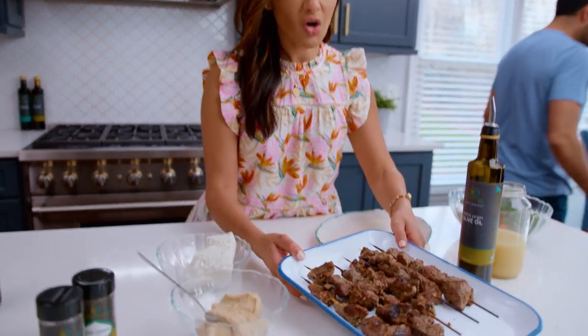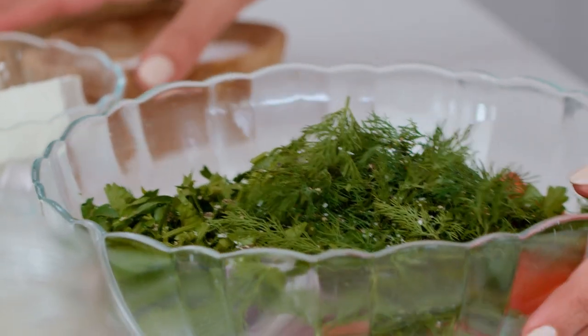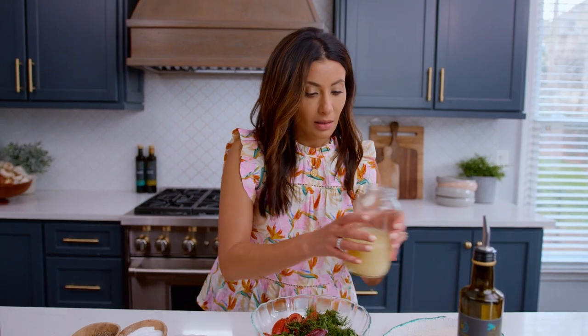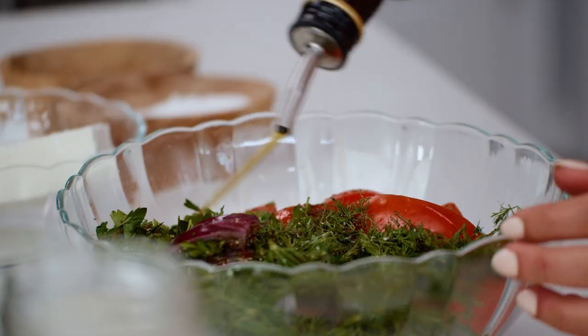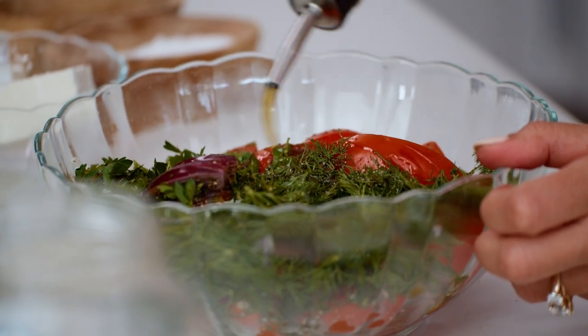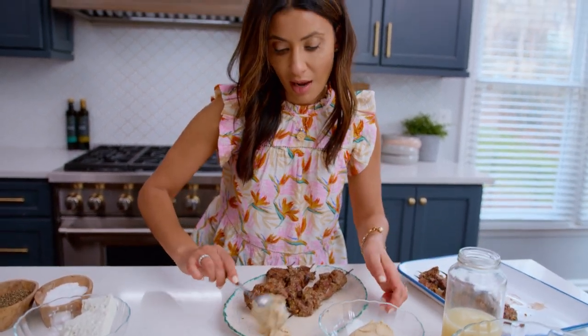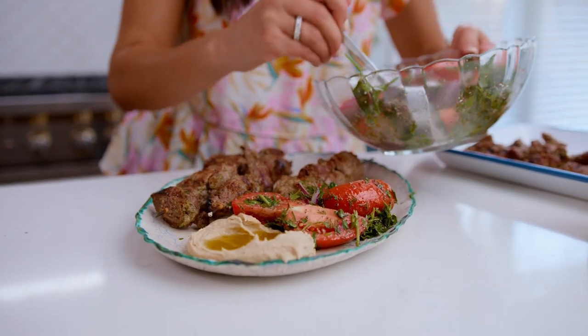These look amazing. Serving the lamb kebabs is my responsibility since he grilled them. This is my Mediterranean tomato salad — if you need the recipe, definitely check it out. A little bit of tangy sumac, tomatoes, some fresh herbs, a good bit of lemon juice, and some good extra virgin olive oil. And a little bit of good homemade hummus — recipe is also right here. Grab our Mediterranean tomato salad. I can't wait for this dinner.